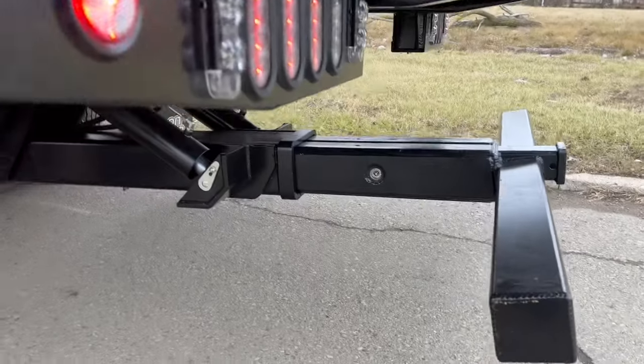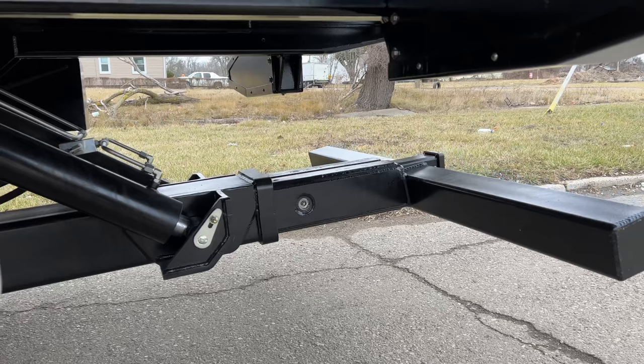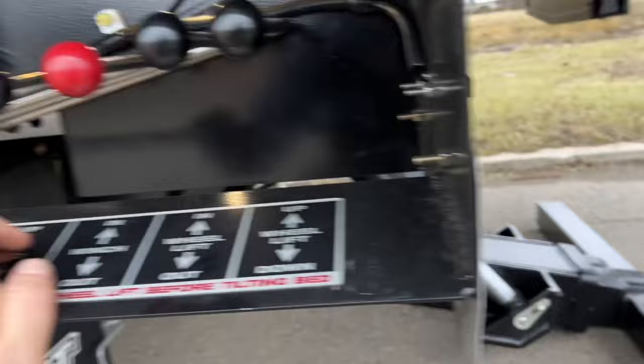This is a new stabilizer bar that will actually suck in so the subframe can get higher, thus creating a better load angle. It still serves the purpose of a stanchion bar when it hits the ground, but now has the ability to create a better loading angle.